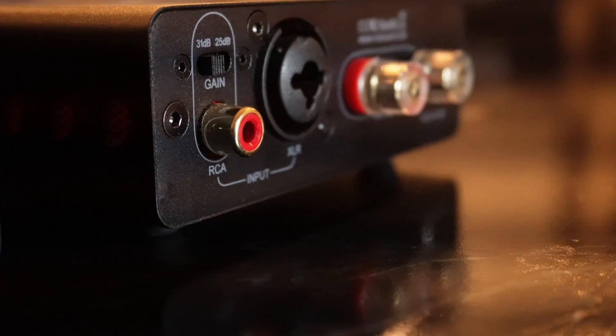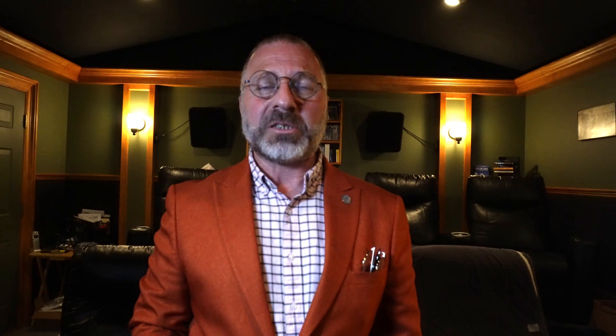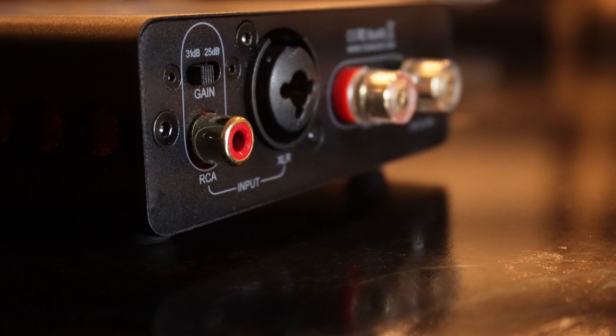Unlike nearly all other audio products, the excitement of a monoblock amplifier is on the rear of the unit, where we see the influence of yours truly on product design. Yes, that is a gain switch on the RCA inputs — you're welcome. Next to the RCA is the XLR input, speaker outputs, and power in.